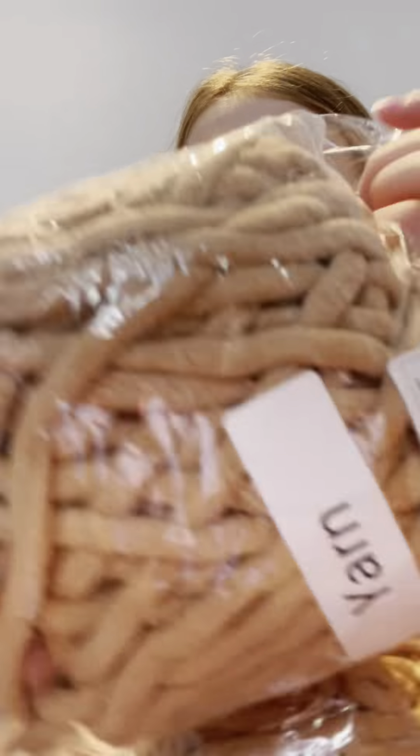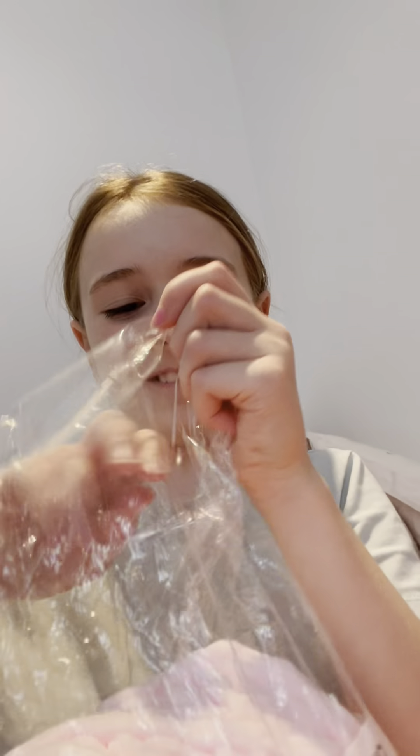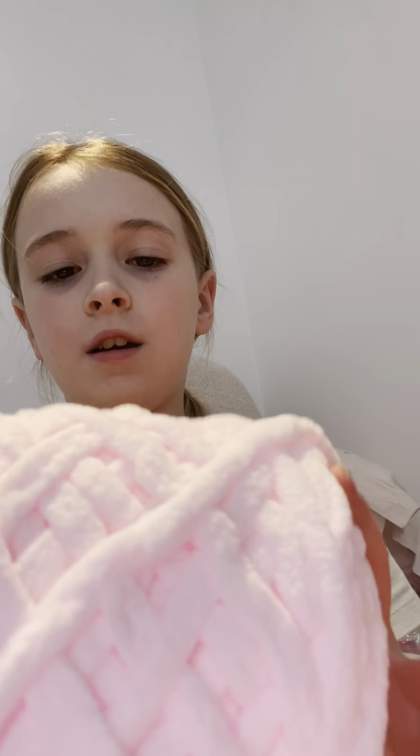And then I have two of these brown ones. These yarns are literally so soft — they're softer than the Bernat baby blanket, if you guys know what that is.